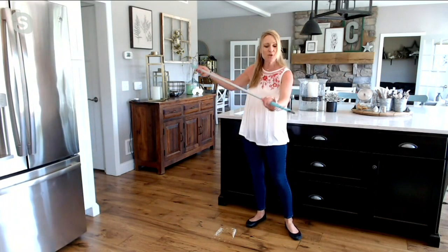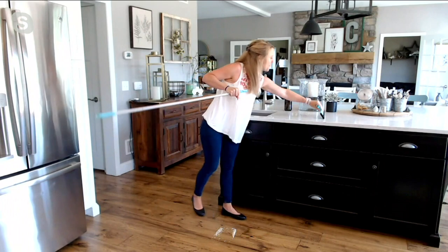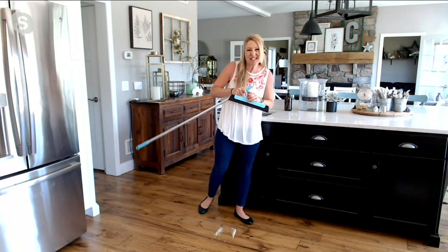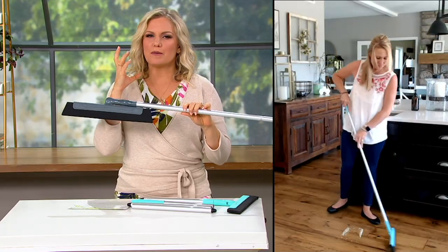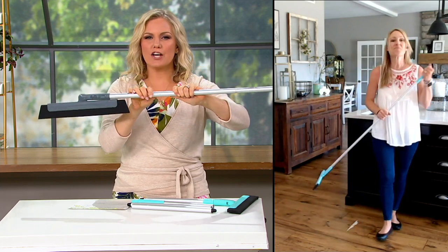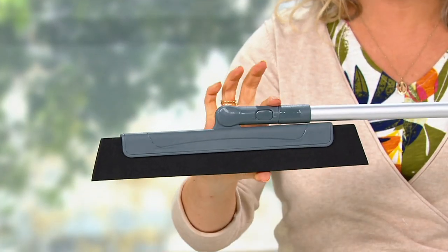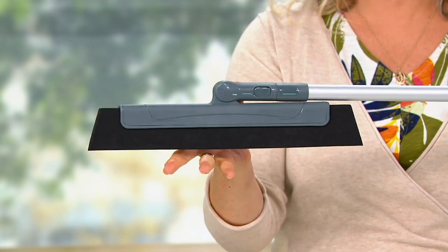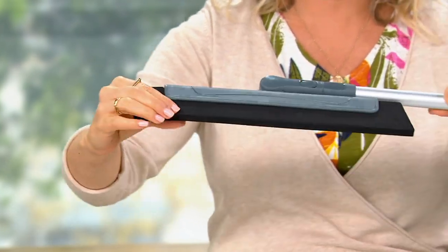It's just so simple to use. And then when I want to use it above the floor, all I do is pop my handle right off and now I can use it on my kitchen countertops to sweep all of that mess, whether it's dry crumbs or a wet mess from washing the dishes. I can just sweep that right into my sink. What gives me a satisfying image right now is taking this — look how small it goes — taking this underneath the dryer or my refrigerator. I have no idea what's under there right now because I can't get anything underneath it. Look how small that profile is.